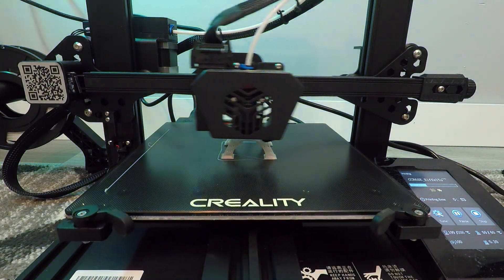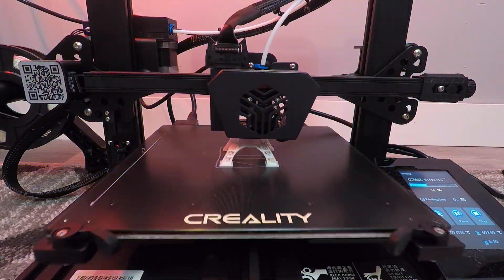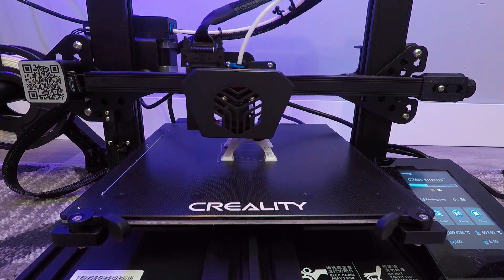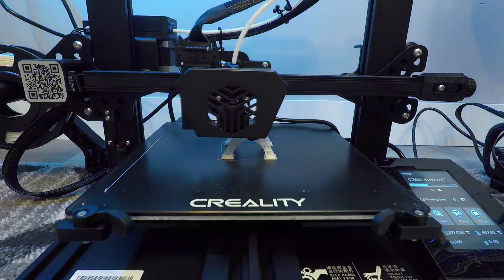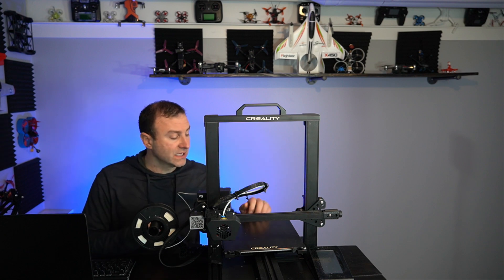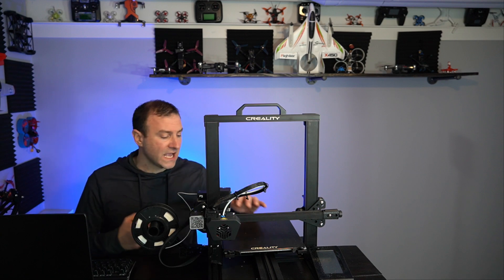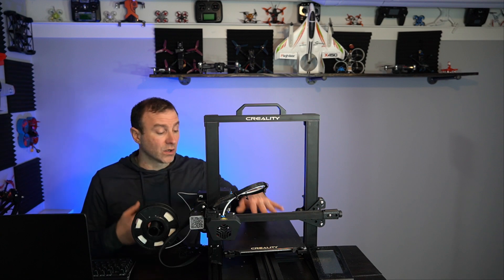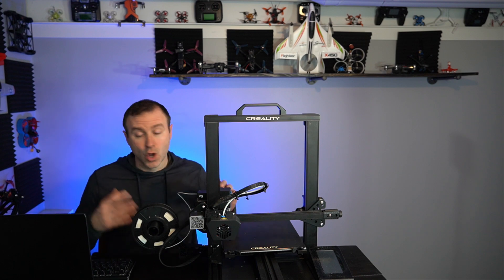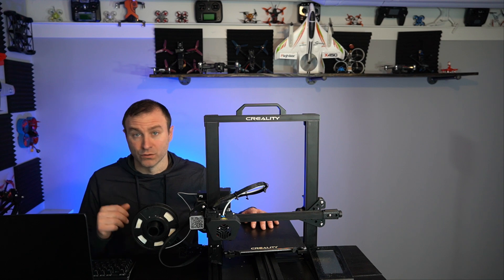It is the most expensive at about $400. It's definitely an upgrade over the Creality Ender 3 V2 specifically, but is it worth that extra $140? There are some really unique things that set this apart, so we're going to take a look at what those are and you can decide whether to go with this upgraded version or the cheaper Ender 3 V2.